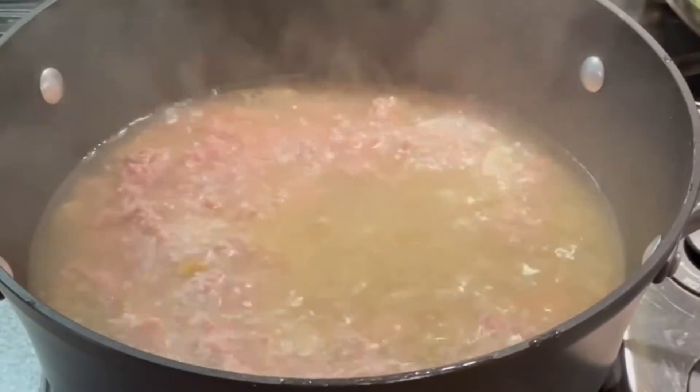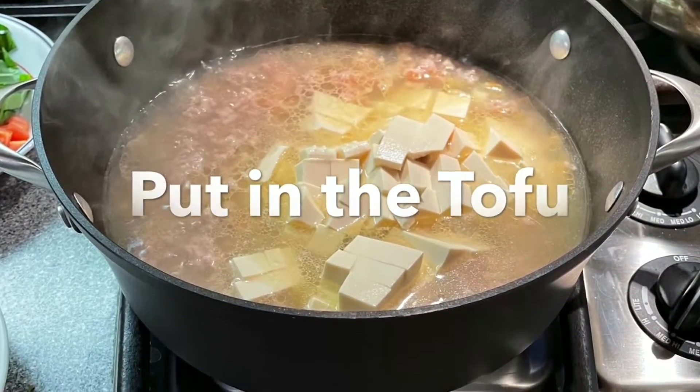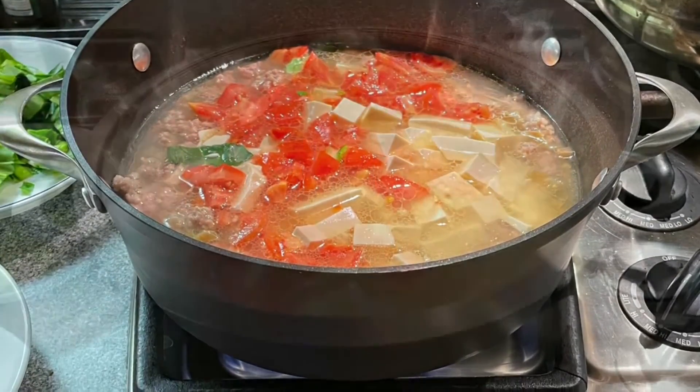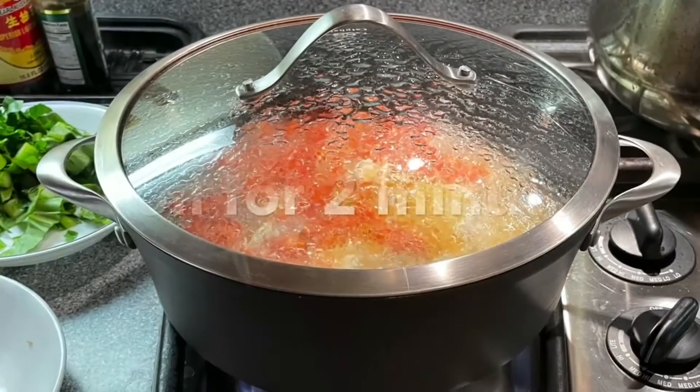After the pork boils for 5 minutes, then we can add in the tofu. Stir the tofu into the soup. Then we can add in the tomato. Cover to boil all the ingredients together for 2 minutes.